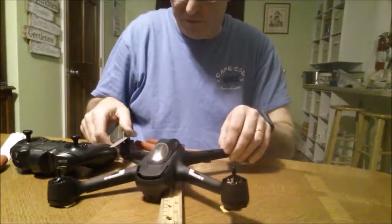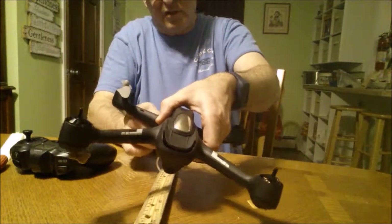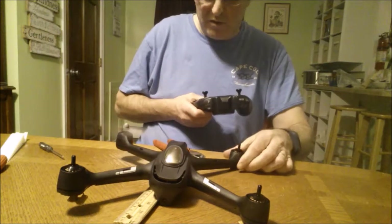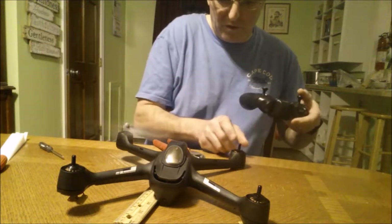Before I put this all together I wanted to test it, so we've got it calibrated and everything. Now will it lift?